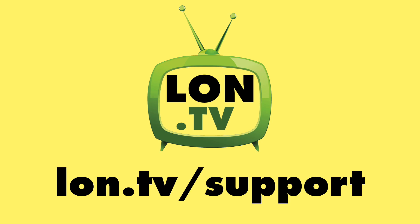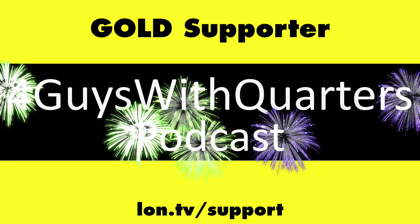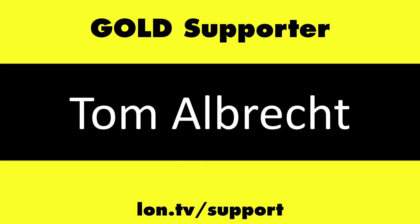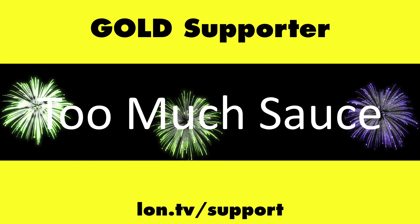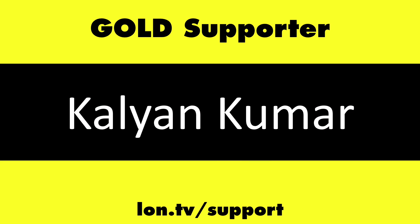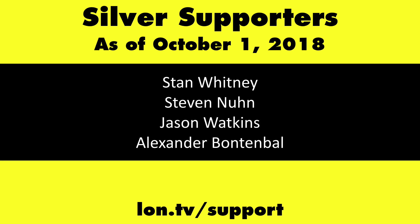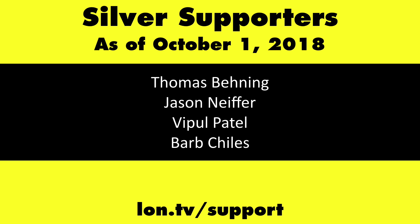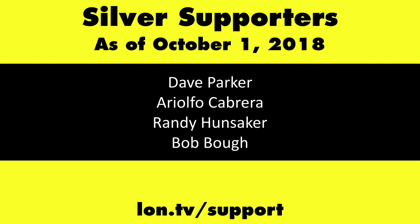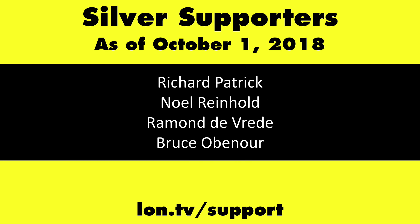This channel is brought to you by the Lon.tv supporters, including gold level supporters. If you want to help the channel, you can contribute as little as a dollar a month — head over to lon.tv/support to learn more.